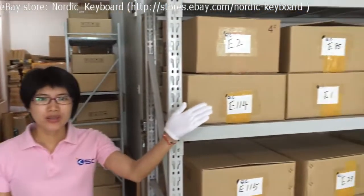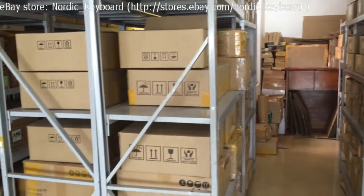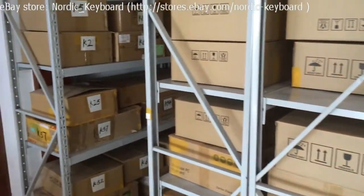Let me show you one of our warehouses. All our keyboards are already tested and sorted in our boxes.